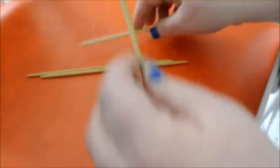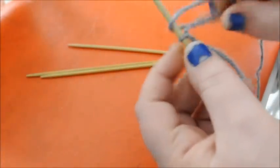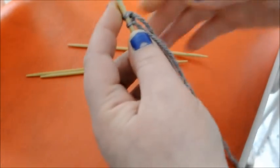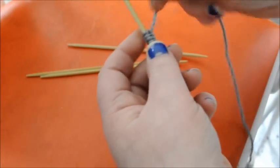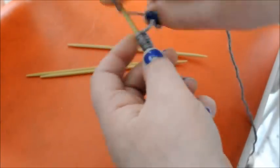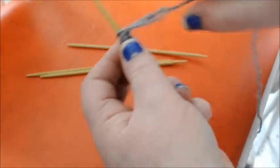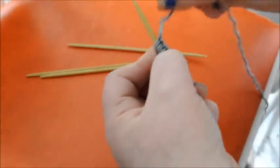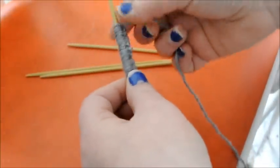This is a really simple pattern. So I'm going to start by casting on 28, just using a simple cast on. Okay, so we have all of our stitches on there.